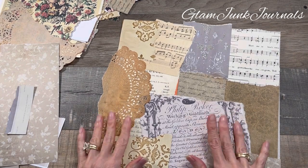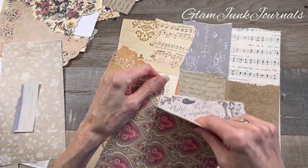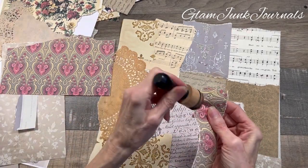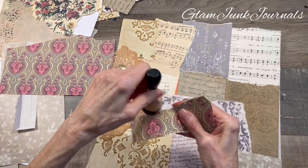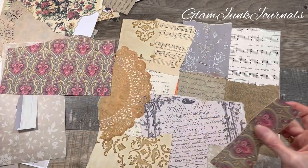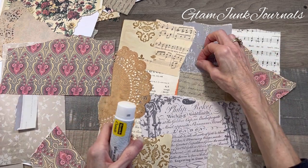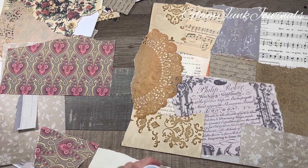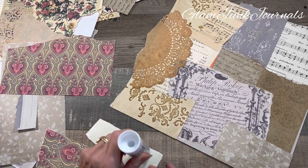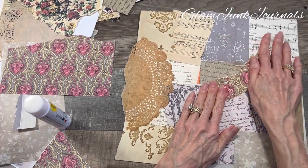Ooh, look at that — I'm using this in my journal, isn't that pretty? When I start these videos I kind of have a plan, but not really. That's what's so much fun — you just go with it, you go with whatever you feel like, whatever looks good, whatever pleases you. Pop that right there. So I've kind of got some pinks going here, let's see what else we have.